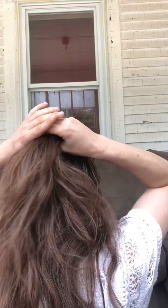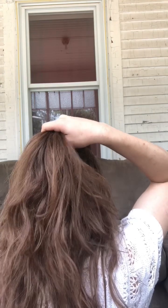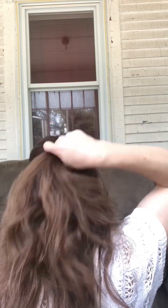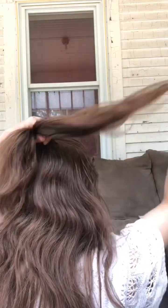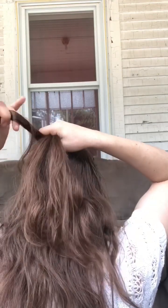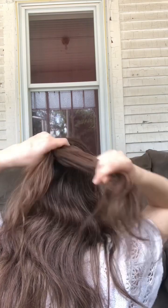Separate the hair underneath that you don't want in it, and then you're gonna separate it into three strands. Now I don't really think it matters whether you go right over left or left over right first — I like right over left, that's just how I always do it. What you're gonna want to do is grab all three strands in one hand. The first strand goes between your pinky and ring, the next strand between your ring and index, and the last between your index and middle finger.